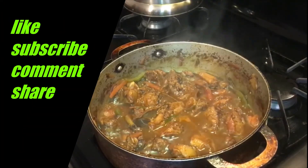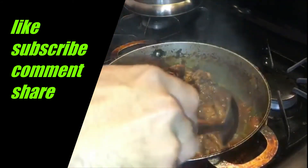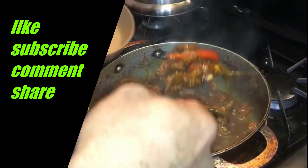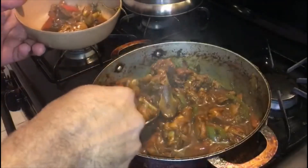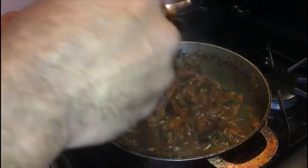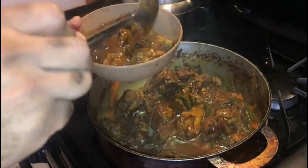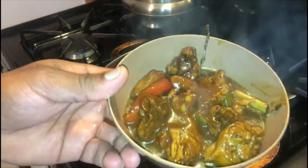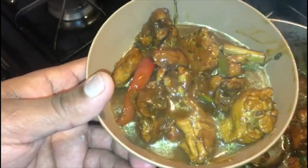Okay guys, here we have it — after 10 minutes the chicken is finished cooking and ready to serve. Here we have our Jamaican brown stewed chicken. Serve and enjoy! Thank you guys, and please remember to subscribe.